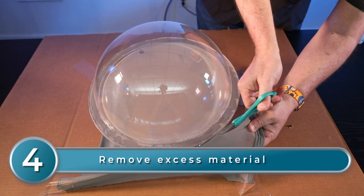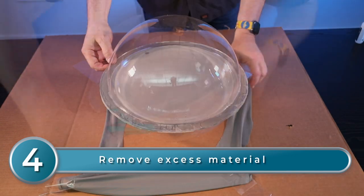At this point, it's necessary to let the glue cure overnight. It's now safe to gently move your completed sphere if you need to get it out of the way. Once your assembly has dried, you can carefully trim the excess material with scissors.